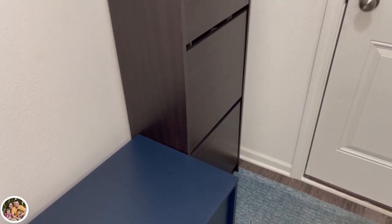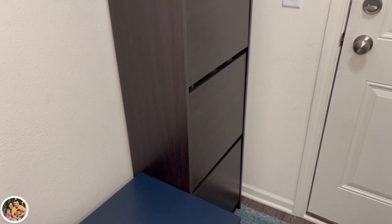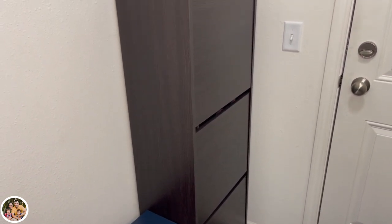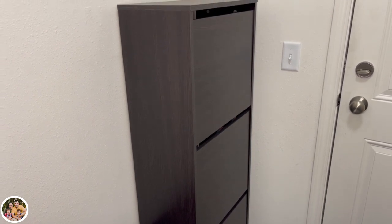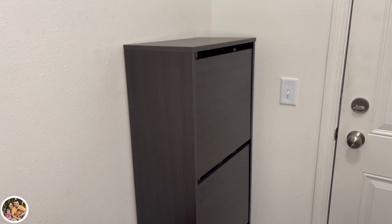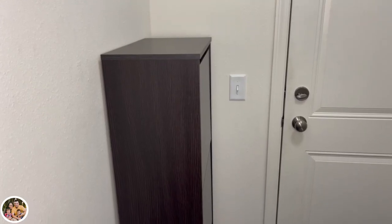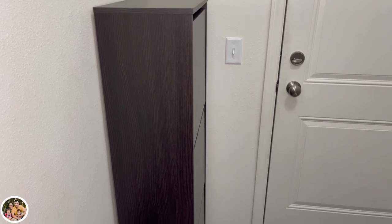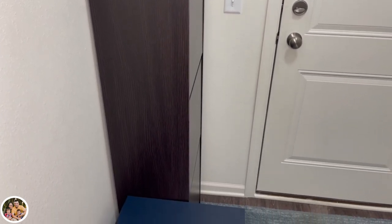Hey guys, today we're going to do a product review on the BISSA shoe cabinet with three compartments. The color is black-brown, the cost is $70, and we bought this at IKEA. This does come in white if you don't like this color, and you can actually paint it if you want to. There's also a two-compartment version of this. In this video we're going to provide assembly advice and overall feedback of the product.